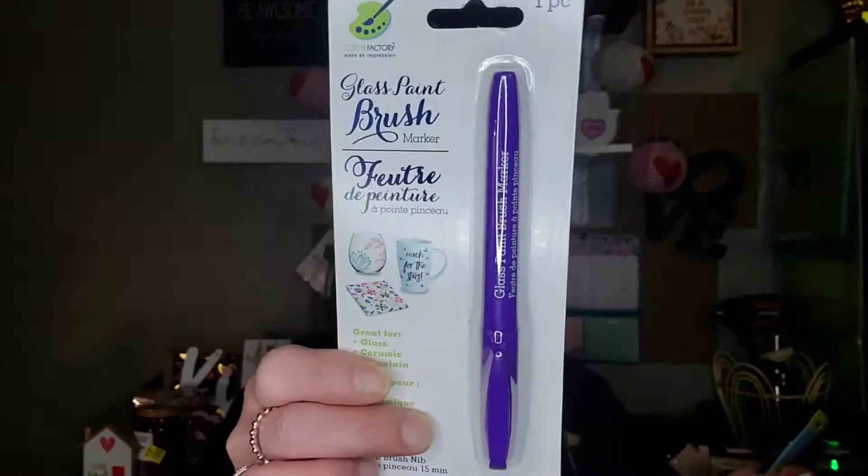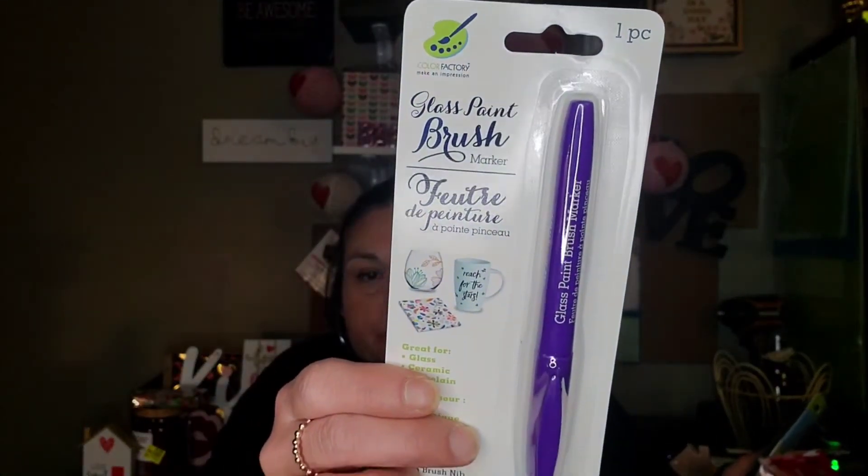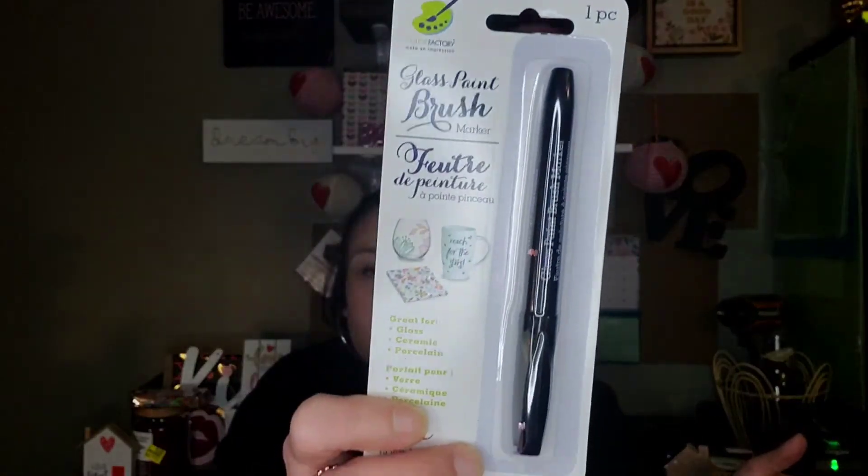For adult use, not a toy. For decorative and crafting use only — not intended for use on skin. Wash skin with soap and water to remove any incidental contamination. It doesn't say anything about care of the product once you write on it. I picked up two different ones — one in purple and one in black. It is the Greenbrier brand, Color Factory.